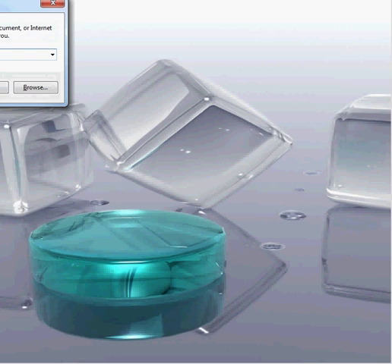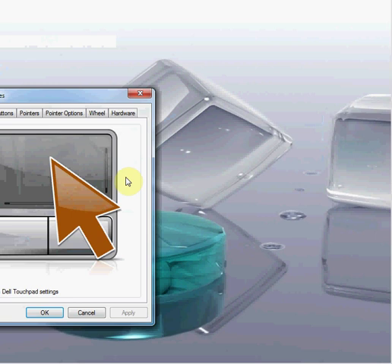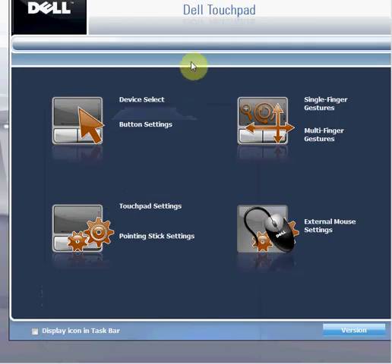There are some new settings added in the Dell touchpad. If you go to Start, Run, and type in 'control mouse' and click OK, you'll have this window on your computer. All you have to do is click on this icon and it will bring up the Dell touchpad window.